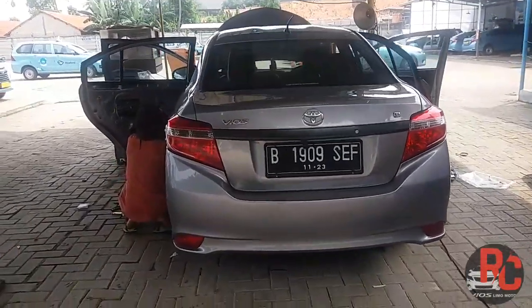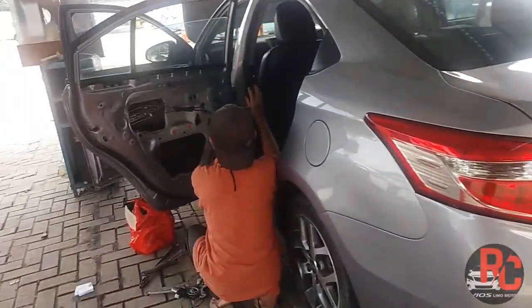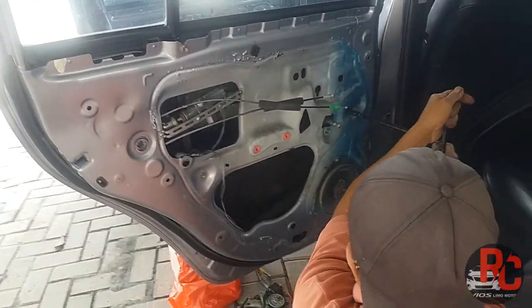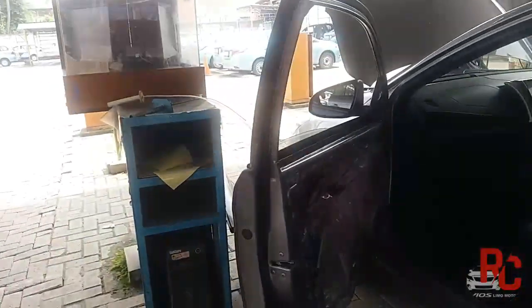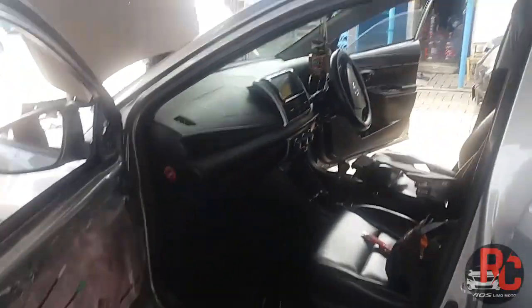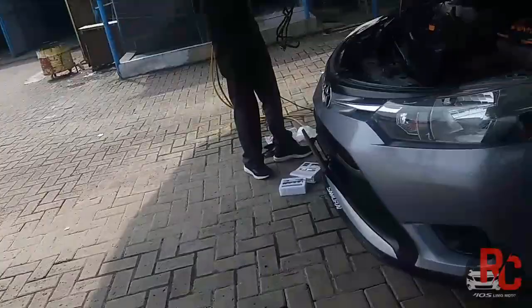Oke temen-temen ya. Sekarang kita lagi proses pemasangan power window. Nah ini lagi proses pemasangan power window ini. Dibuka-buka. Power window, koklem. Nah ini koklem.